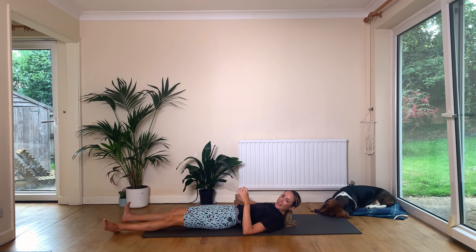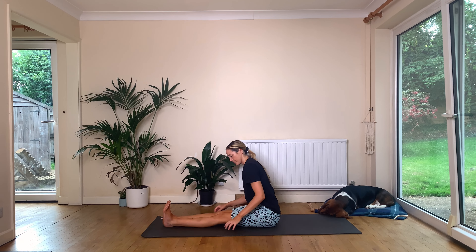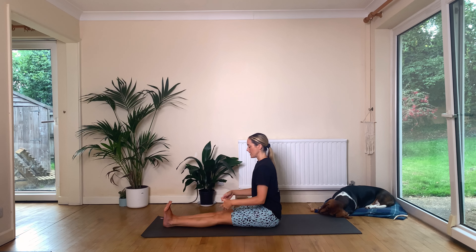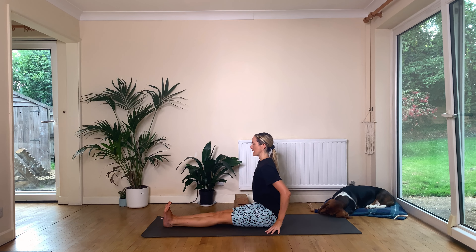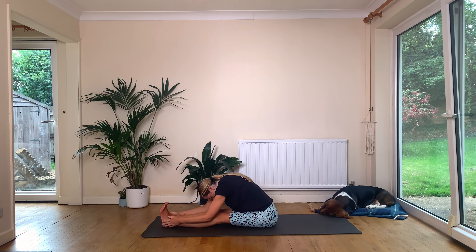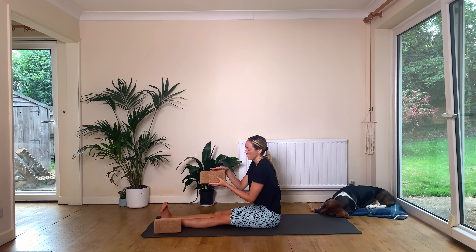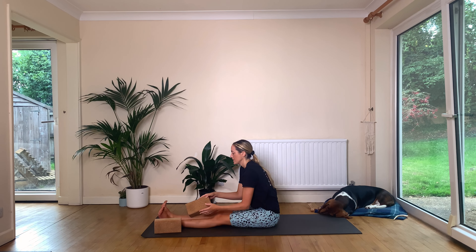Roll yourself up into Dandasana. Sit nice and tall, have your sit bones grounded, really strongly flex the feet, and the fingertips are just going to be to the outside of your hips. Take an inhale, reach your arms up, and as you exhale we'll fold — this is the first forward fold, so maybe bend your knees. Don't need to go crazy here. We're trying to just get into the hips and the hamstrings, and then come all the way up.